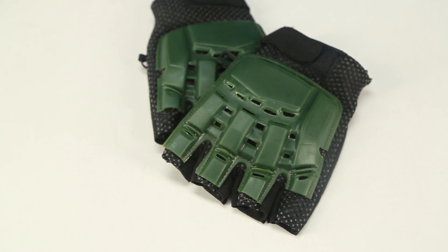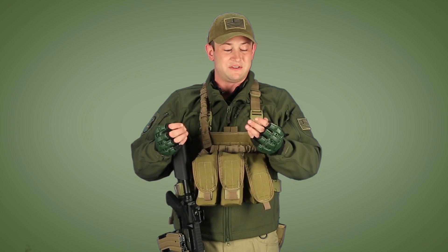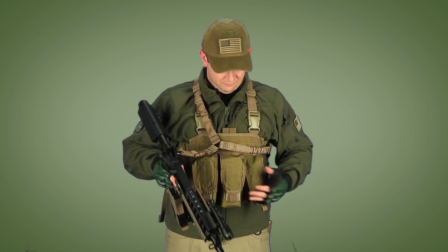I've also got Lancer Tactical Half Finger Armored Gloves. I'm a big proponent of these because the plastic keeps you safe from the toughest BB hits in close quarters battle or field play, while at the same time, since they're half finger, your fingers stay dexterous enough to handle small parts — like loading mags, fiddling with your flashlight, or anything else requiring dexterity in your fingertips.